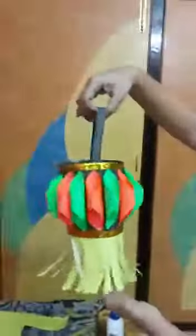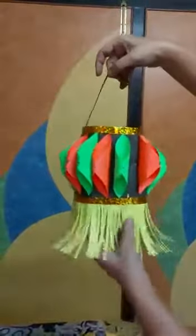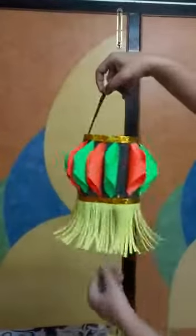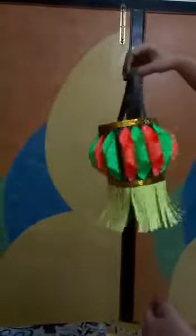Now you have to paste the handle — put flavikol over here, you can staple it also. See children, your lantern is ready! Like this you can make a lantern in Diwali and it will look very nice and you can decorate your house. Happy Diwali, bye bye!